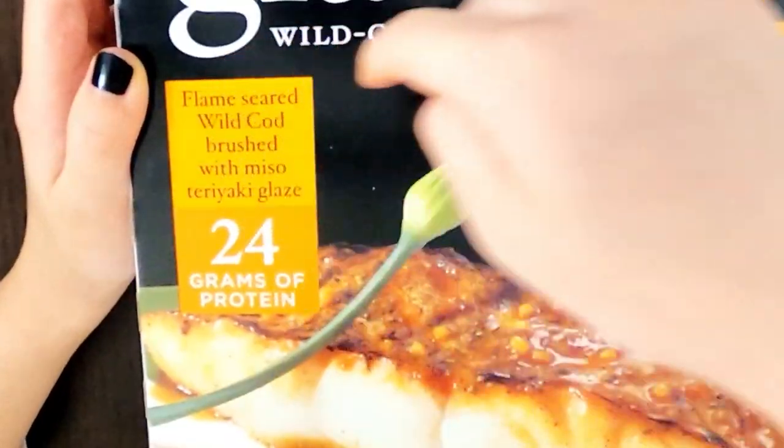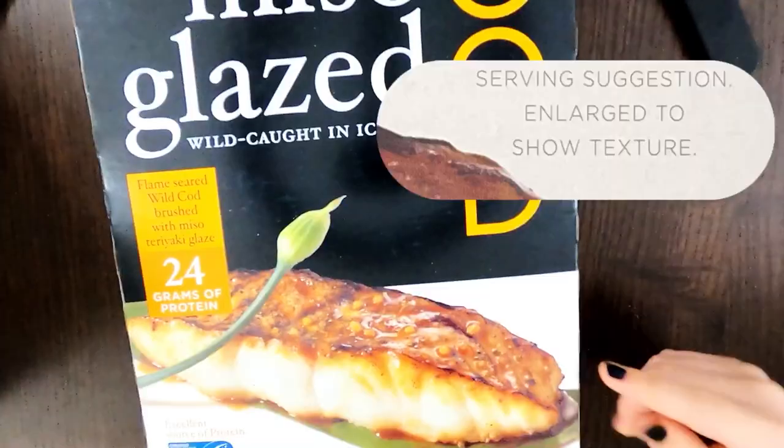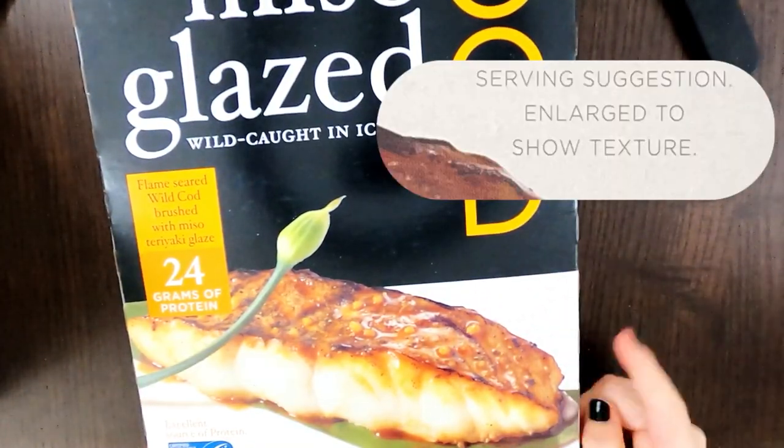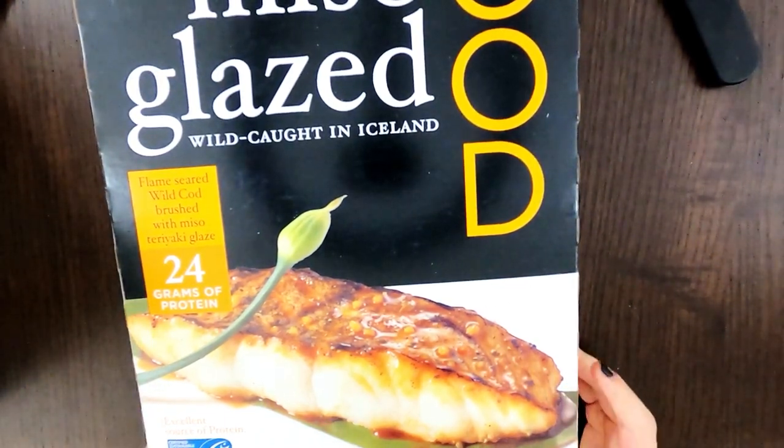It's cod fillets — seared wild cod brushed with miso teriyaki glaze. The serving suggestion is enlarged to show texture, so don't think this is the actual size. It's probably a bit bigger, hopefully.